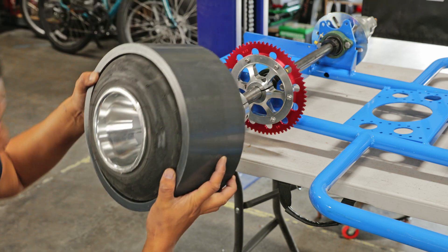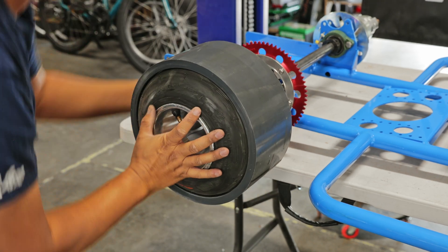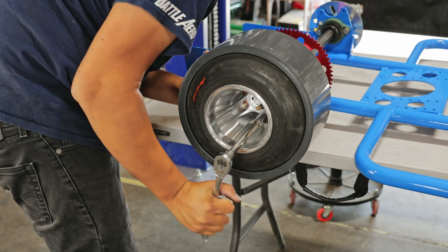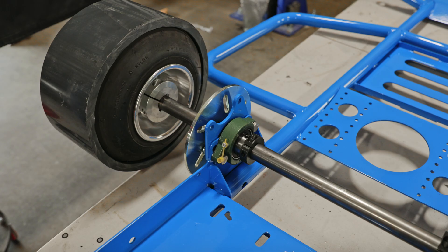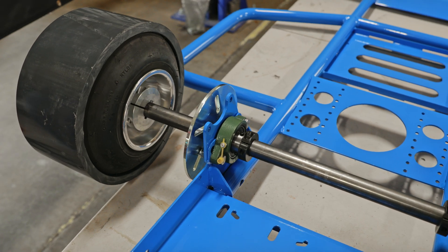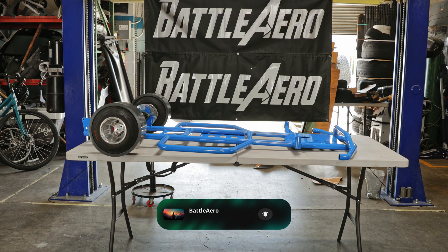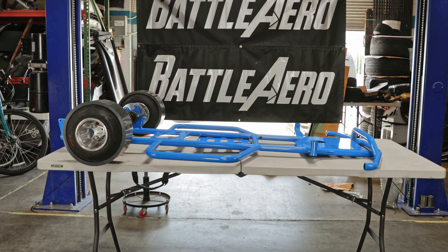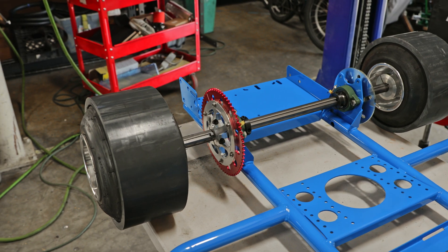To finish this part of the install, go ahead and install the rear wheels and you're pretty much good to go. That concludes part one. If you guys can hit that like button and subscribe to our channel, be sure to look out for part two of the install video. If you're interested in your own drift cart, hit the link in the description below — we'll see you in the next video.